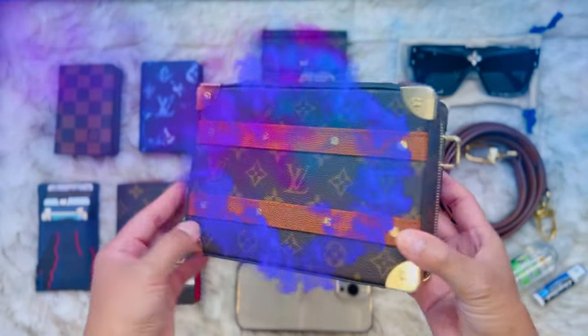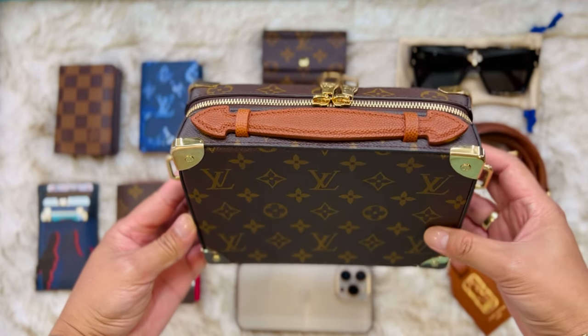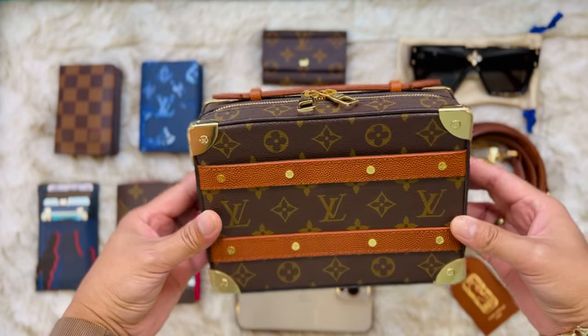Hi guys, it's RobotQuinsJournal. Welcome back to my channel. In this video, I'm going to show you what fits in my LVX NBA handle trunk bag. So let's do it guys.